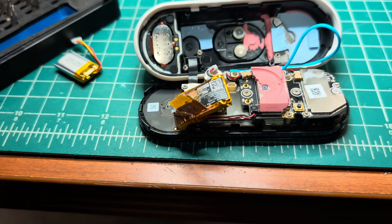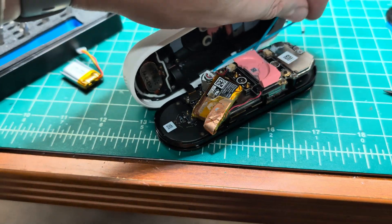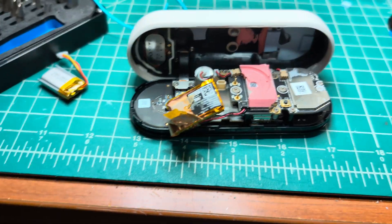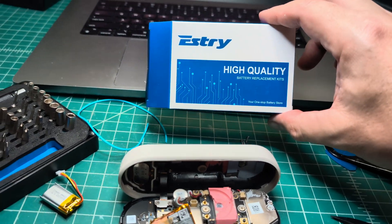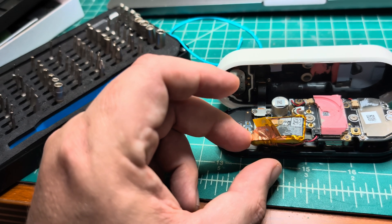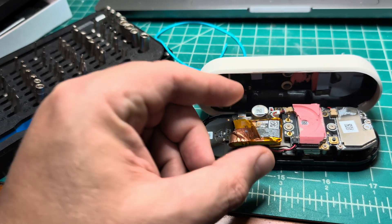I'm not sure if I'll be able to revive this doorbell — it's been about five years now. If you're thinking about replacing the battery, I would recommend just replacing the doorbell entirely, because modern designs rely heavily on glue and are technically not repairable.